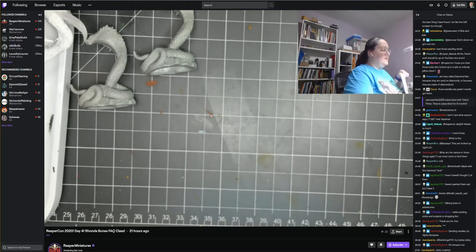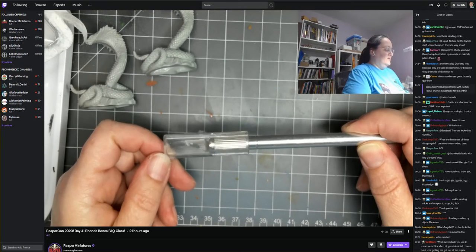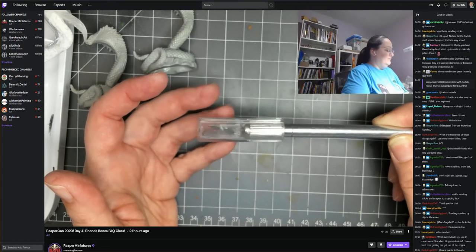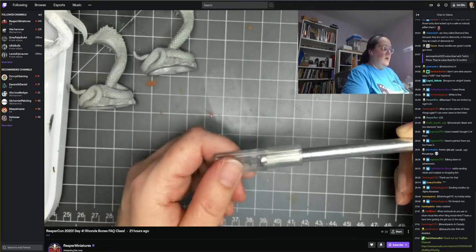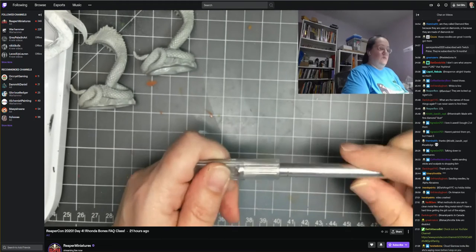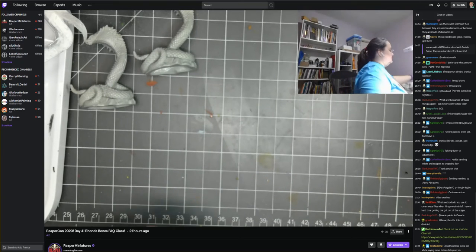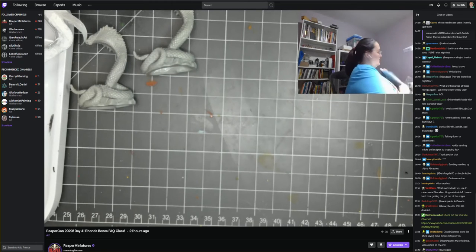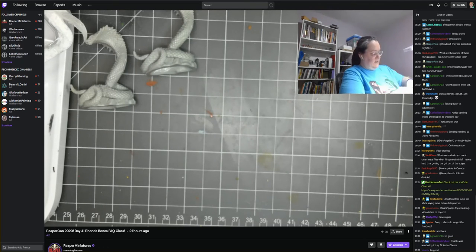Scalpel blades fit fine in a standard hobby knife handle — the disposable plastic handles they come with are cheap and short, intended to be one-use. I just put the scalpel blade in my X-Acto handle. So that was mold lines — now let's talk about glue and assembly.